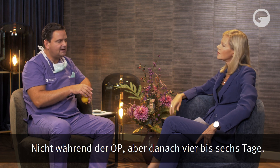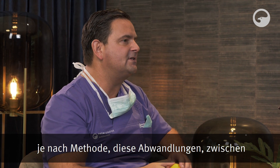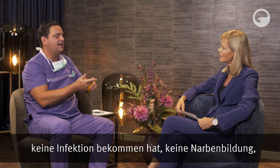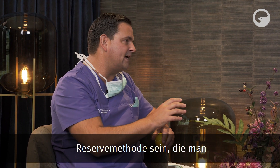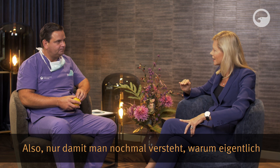Der Patient hat vier bis sechs Tage wirkliche Schmerzen – nicht während der OP, aber danach. Und die Seherholung, bis es zugewachsen und perfekt glatt ist, dauert je nach Methode zwischen zwei bis sechs Wochen. Das ist in der heutigen Zeit kaum tolerabel. Auf der anderen Seite muss man ehrlich sagen: Wenn jemand durch diese Leidenszeit durch ist, keine Infektion bekommen hat und keine Narbenbildung, dann ist das Endergebnis gut. Deshalb sollte PRK nur noch eine Reservemethode sein, die man zum Beispiel aus medizinischen Gründen nimmt.